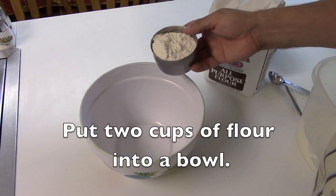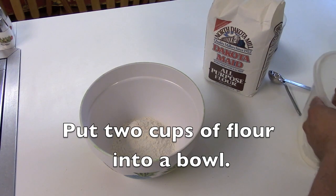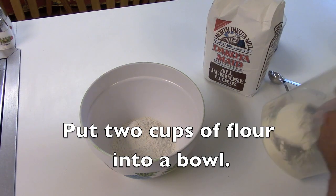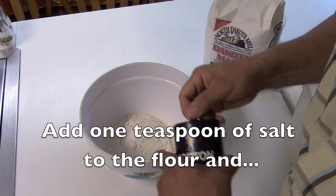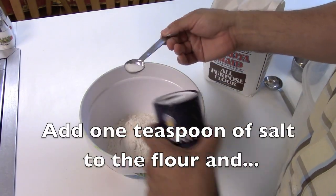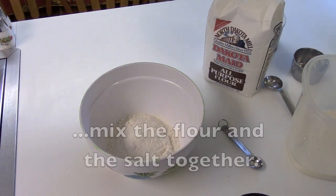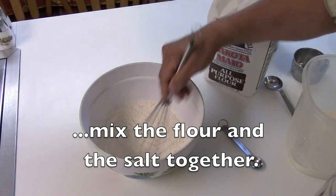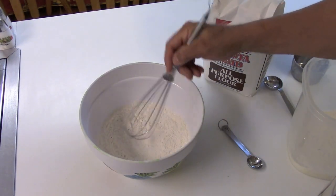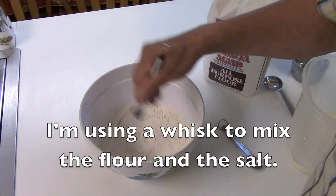Put two cups of flour into a bowl. Add one teaspoon of salt to the flour, and mix the flour and the salt together. I'm using a whisk to mix the flour and the salt.